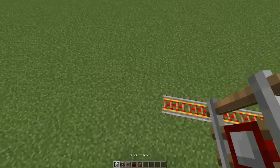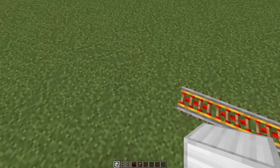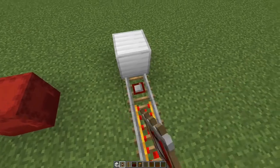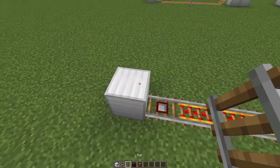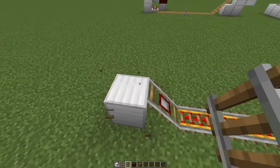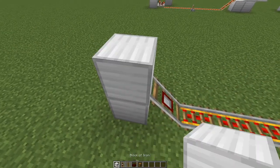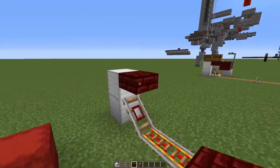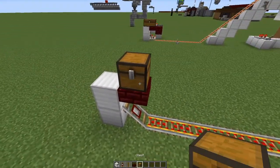You build the loading station as follows. Go to the end of your railway and leave a one-space gap, place a block there, place a detector rail in the gap that you left, and place your temporary rail on top of that block. You can now remove this temporary rail again, place another block up top and next to that you can place your slab and your chest.